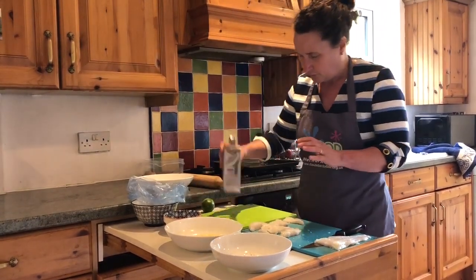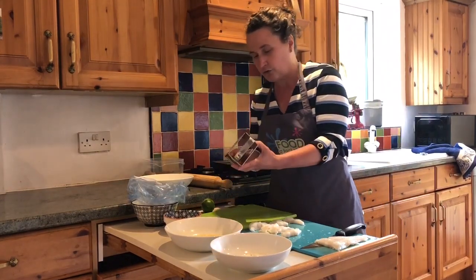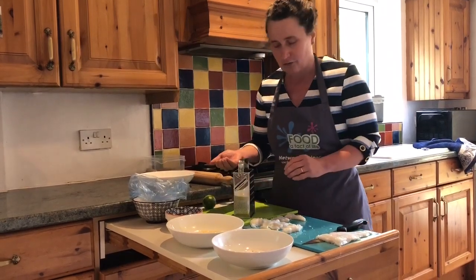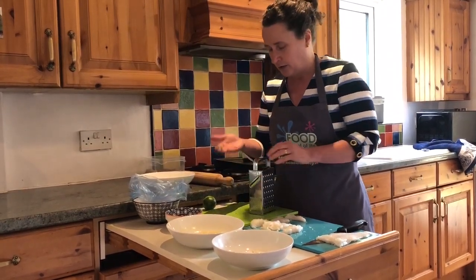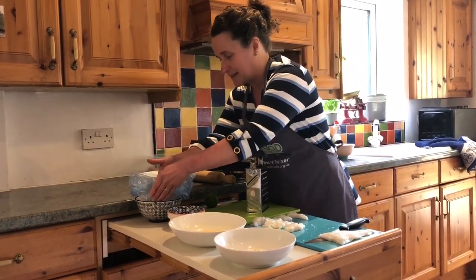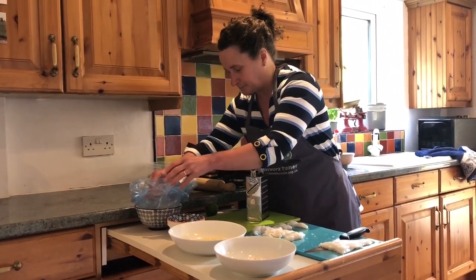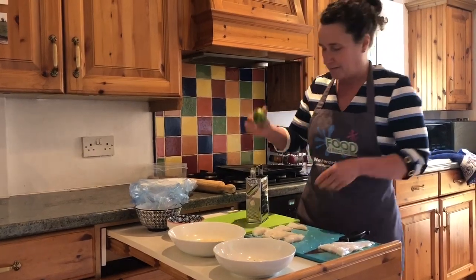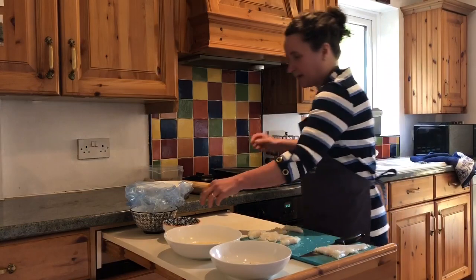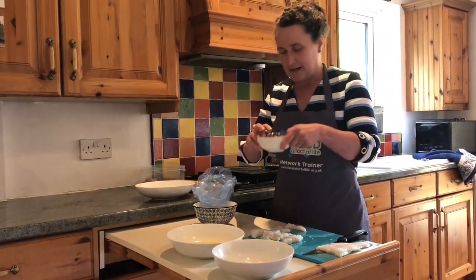A tap should be able to get some of the zest off the grater; if not, you might need to put your hand up inside. Although the outside is sharp, the inside is actually smooth so you shouldn't hurt yourself. I've got a little bit of lime zest — I'm going to add that into this bag, and into the bag I've also got the cornflakes.